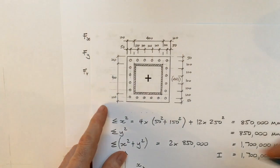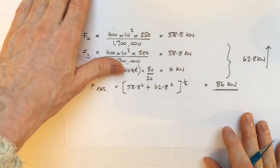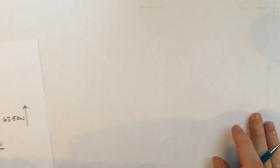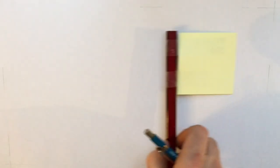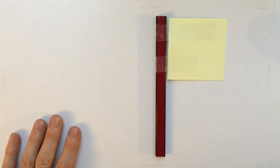We've worked out the maximum tension and the maximum shear on our motorway signboard base plate connection. I hope you found that useful, thanks.